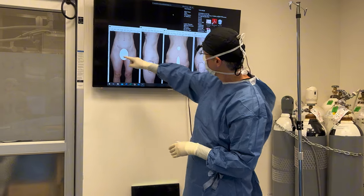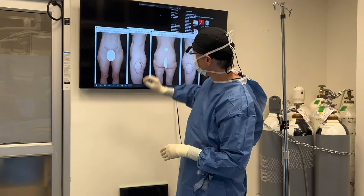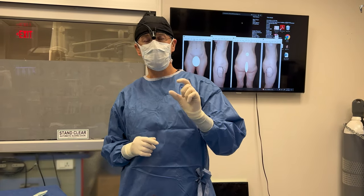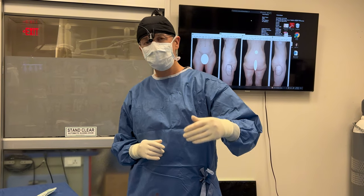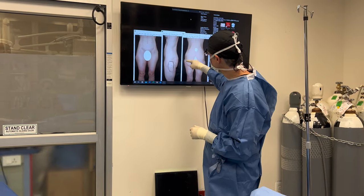Her right is a little bit lower than her left. So I'm going to go ahead and do just a very, very gentle lipo, a very small amount. The problem here is not so much fat as it is skin laxity — her fat and skin is kind of falling out. So in addition to the liposuction, we'll do the Renuvion. We'll do lipo plus and try to tighten up the skin just a little bit, because that's the real problem here: skin laxity.